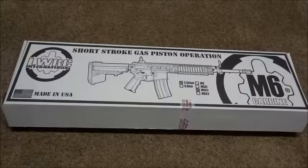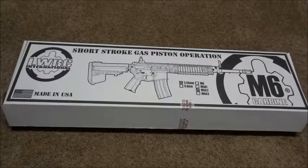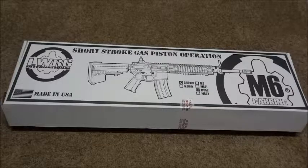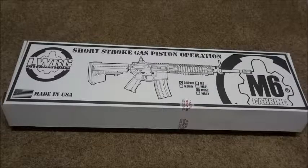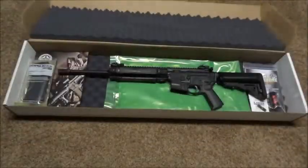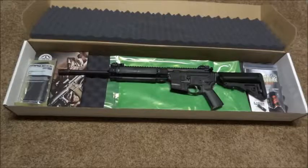This is pretty much just going to be an unboxing - I'm not going to take it all apart and show you internals like a review-type video. I'll save that for later after I get some range time with it. So I'll try to make this somewhat quick. Let's crack it all open and see what it comes with.